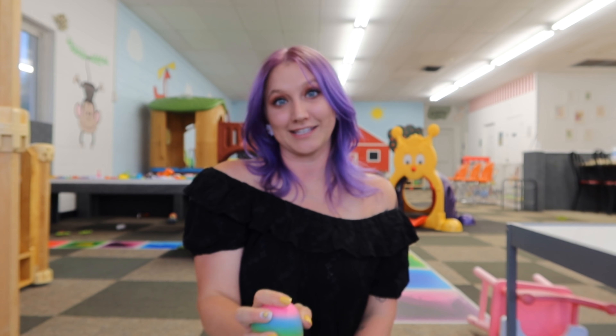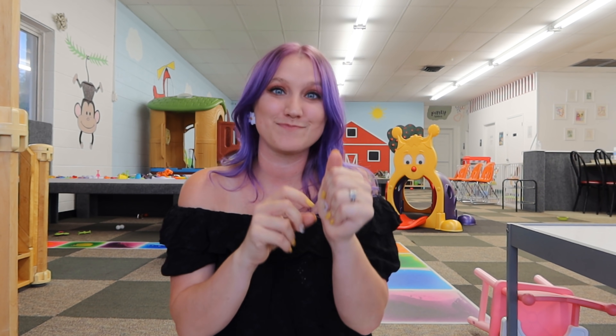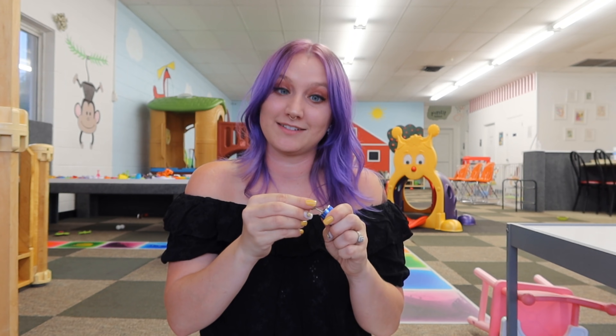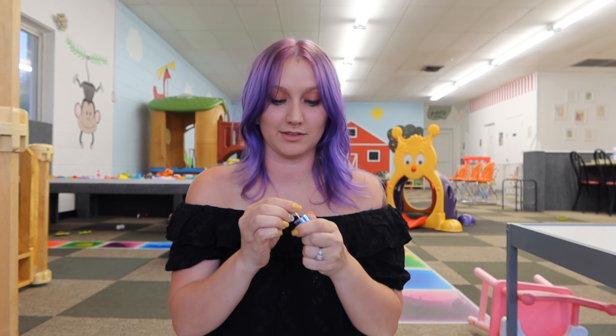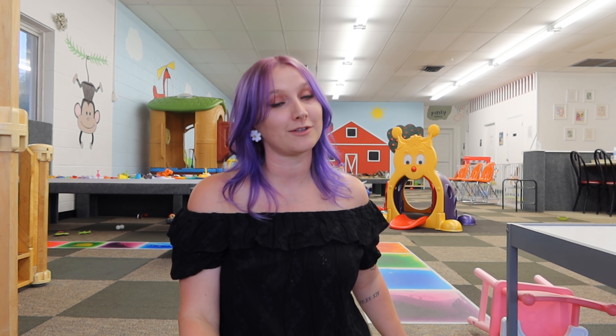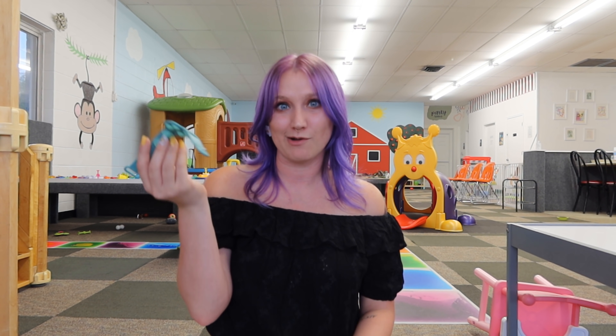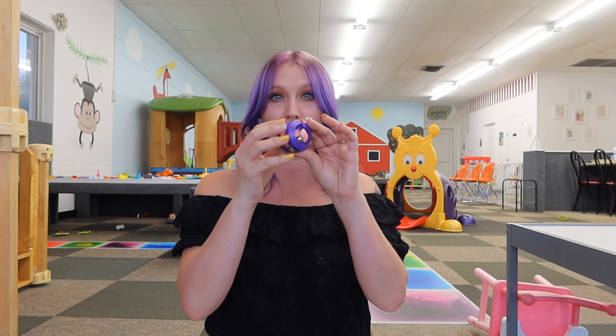Okay guys, as a final recap: the fidgets I loved — the stinky stress ball, even though it's a little stinky I still love it. The magnetic bead knockoffs are pretty good, I like these. I liked the little gear-shift keychain — I thought that would be a perfect addition for everybody's keys if they wanted to fidget but didn't want to be out in the world with a stress ball. As far as fidgets I did not like: the fidget bracelet just didn't work how I wanted it to, and the spinny thing broke pretty much as soon as I opened it and basically lied to me.